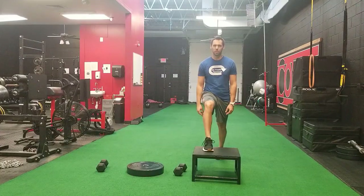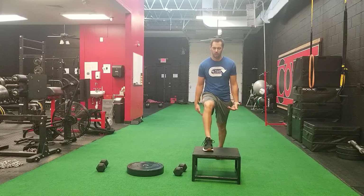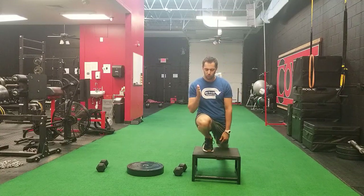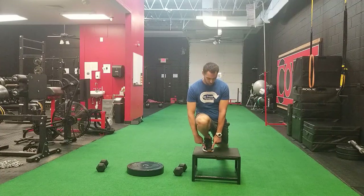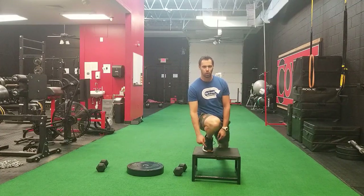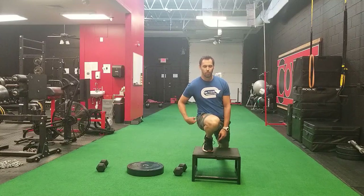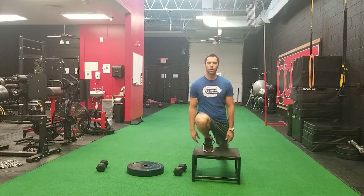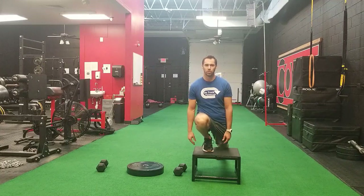The biggest mistake I see people make is when they try to push their knee as far forward as they can, they don't track the knee directly over top of their shoelaces — meaning sometimes the knee will be inward relative to their foot and hip. We want to keep that knee in a nice straight line. Your hips are like headlights pointing straight towards the camera.